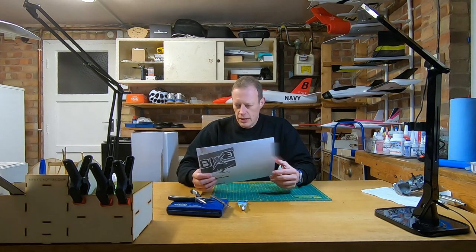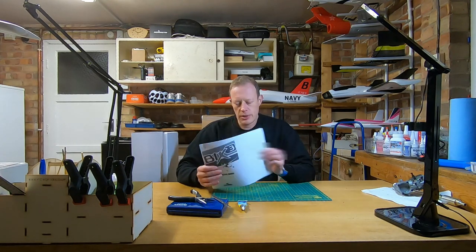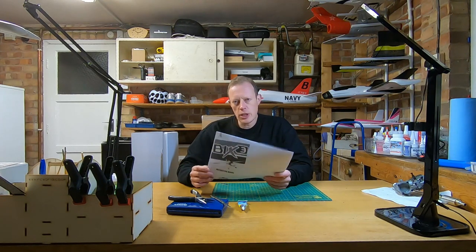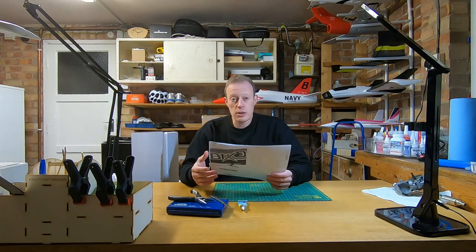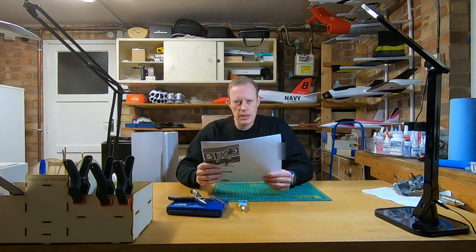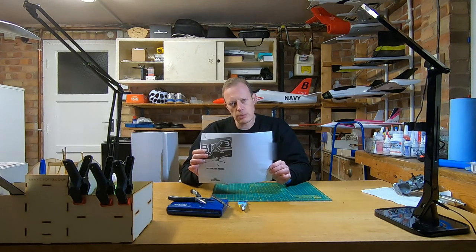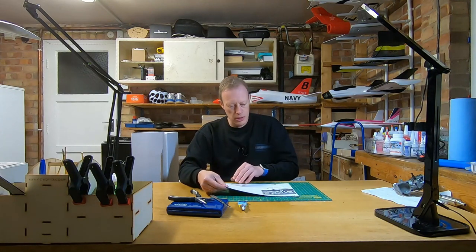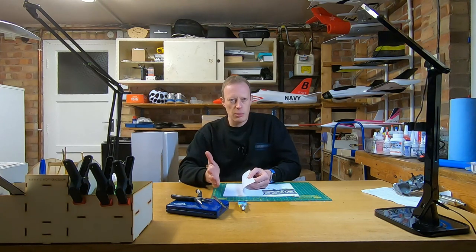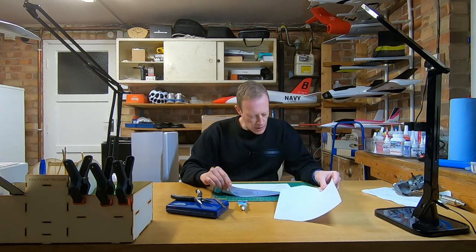Let's get stuck into the assembly and build of our first RC plane. I've downloaded and printed the instruction manual for the Bixler 3 — you don't get one in the box, which is common for quite a few models, but you can usually find a download link on the vendor's website or just view it on your phone. I'd always recommend reading through the manual from start to finish before you begin, just to familiarise yourself with the process, because it's easy to do something in the wrong order — like gluing a piece in place before realising you needed to do something else first.